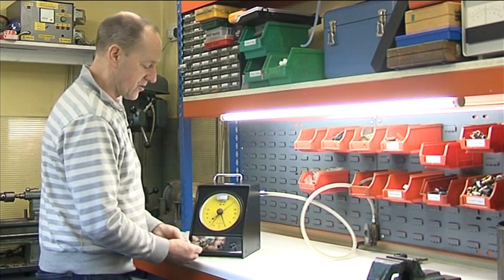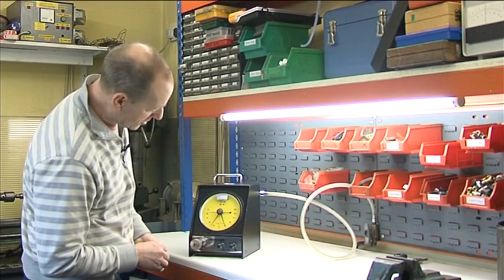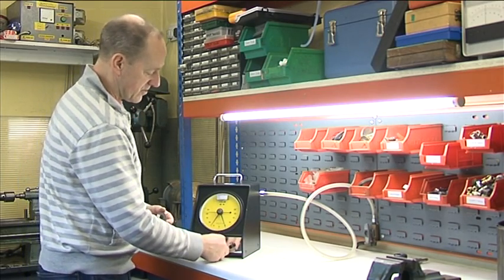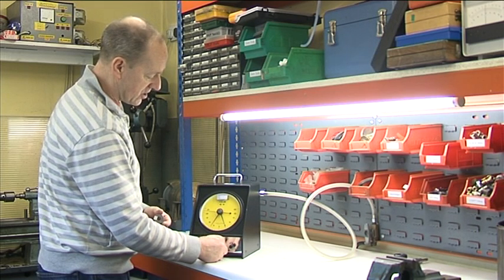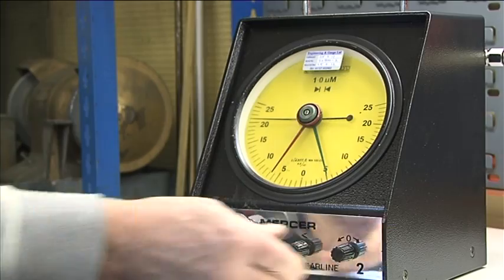We then slide on the minus 20 to see we have minus 21 microns. So we correct that slightly by turning this anti-clockwise and correct with the zero control to minus 20.